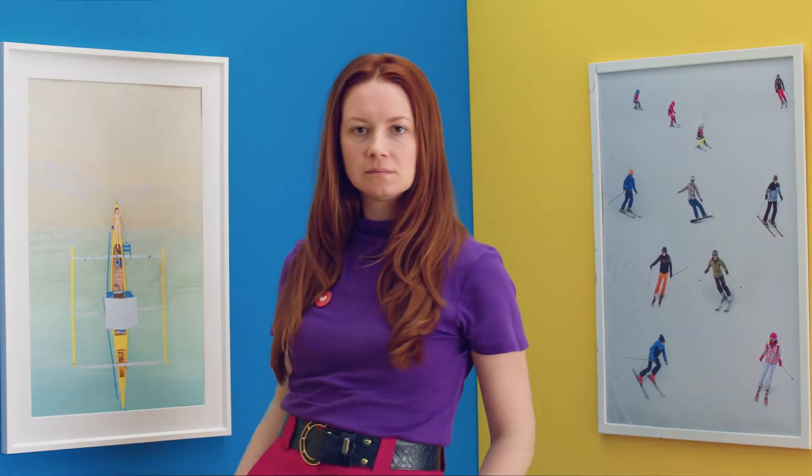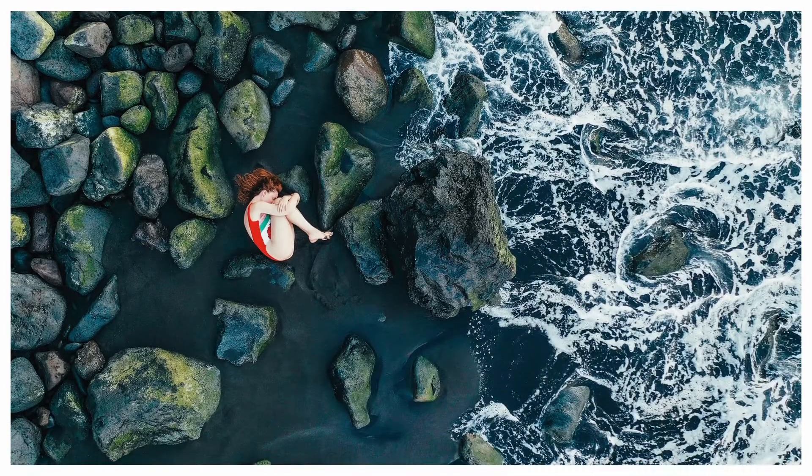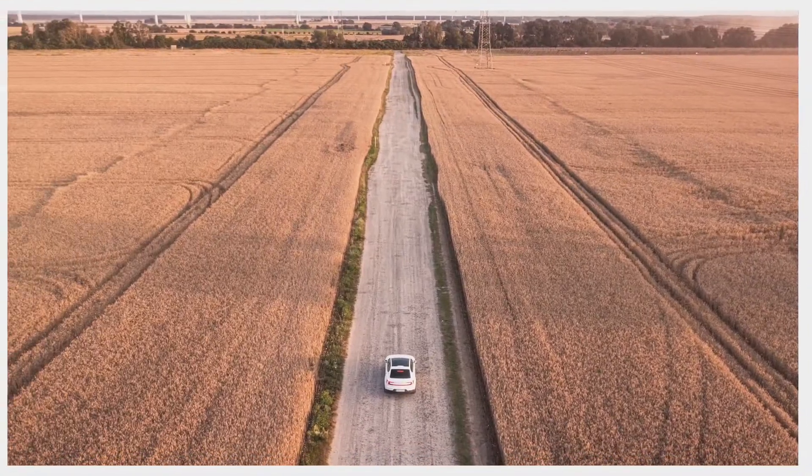Hi, my name is Alina Rudia and I'm a photographer. I specialize in lifestyle and travel shots and frequently use drones in both my personal and commercial work. I've collaborated with brands like Nikon, Samsung, Mercedes and Polestar and been featured in magazines and books worldwide.